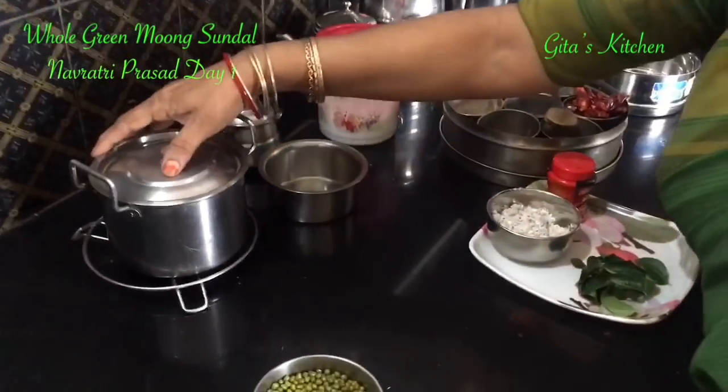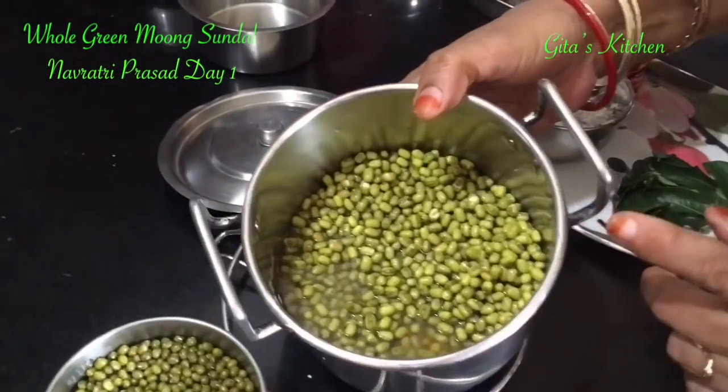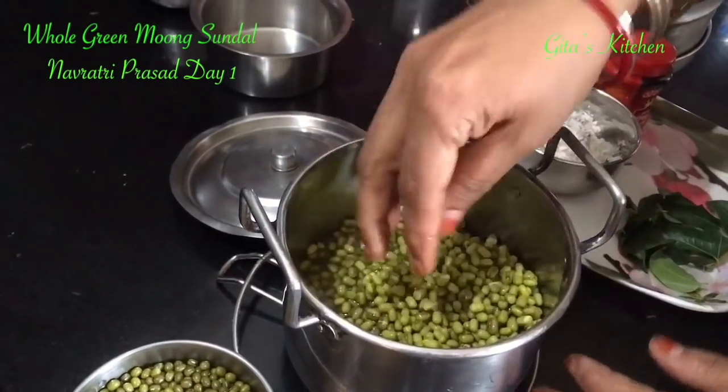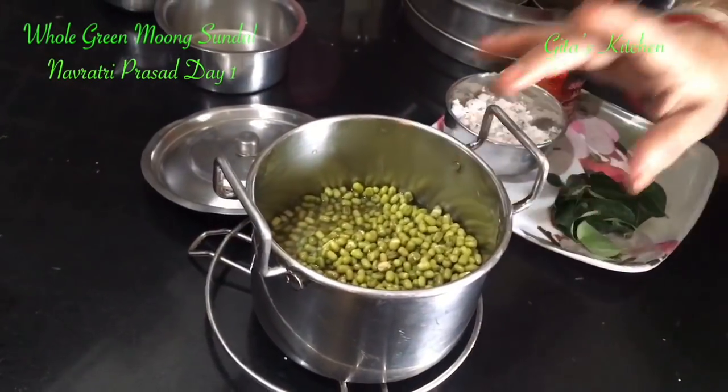First you have to wash and soak the moong for 8 hours. It has been soaking for 8 hours now. Then we have to pressure cook it for 1 vessel.